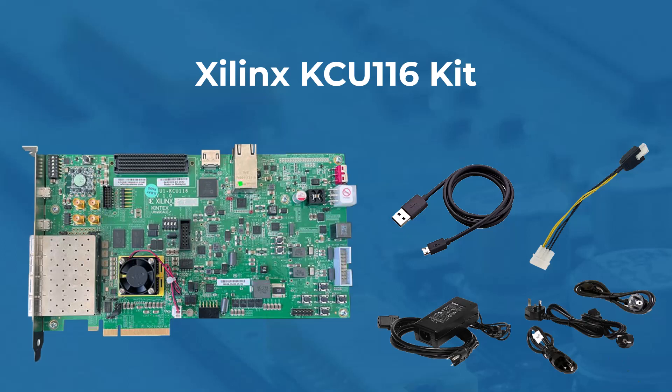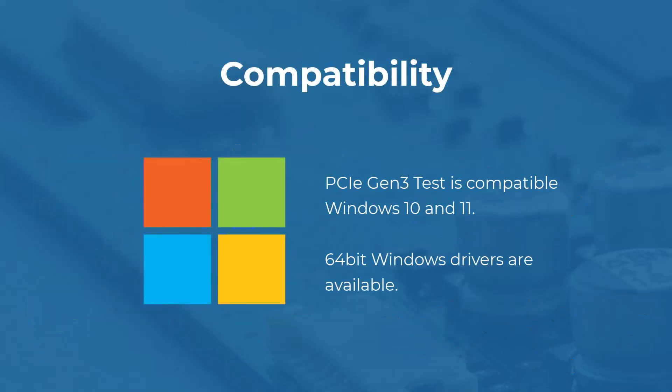Please note that not all accessories are required for PCIE testing. These include the electrical loopback module and the ethernet cable. The supplied PCIE Gen3 test software is compatible with 64-bit Windows systems, Windows 10 and above.